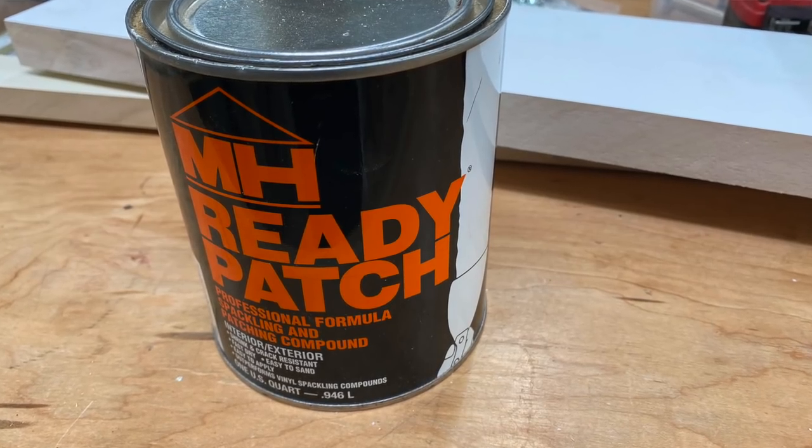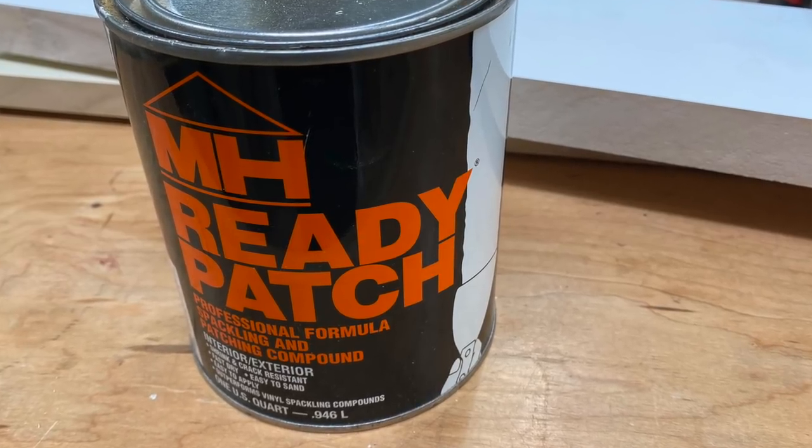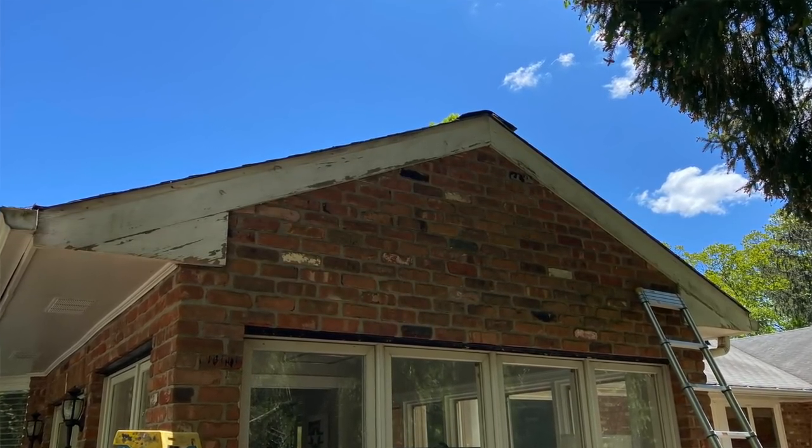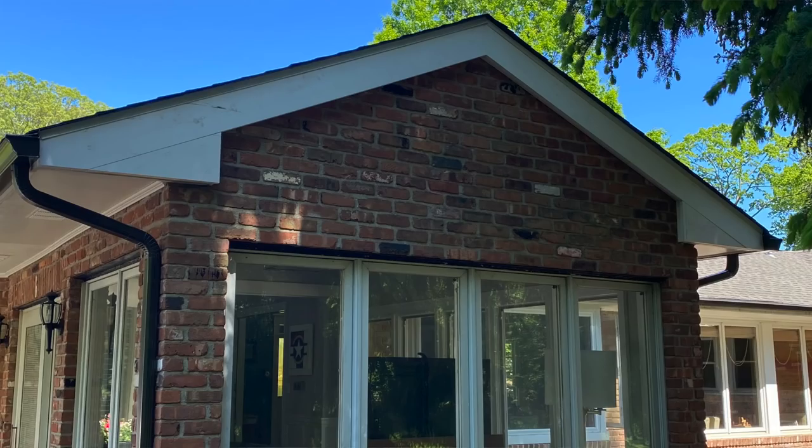It's pre-primed, and after attaching the material to the existing eave, I filled the screw holes with Ready Patch — that's just something I've been using for years. It's not a how-to video, but if you've got an area on your house kind of like this, I thought it was pretty good. I was really happy with the way it turned out.